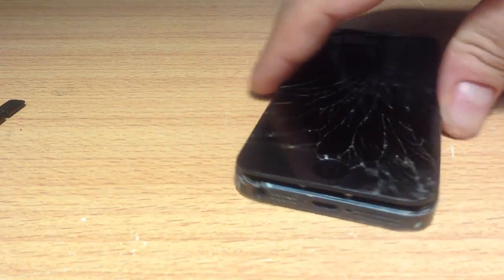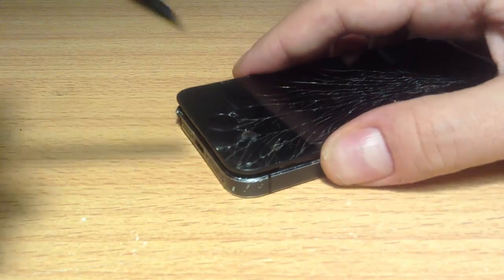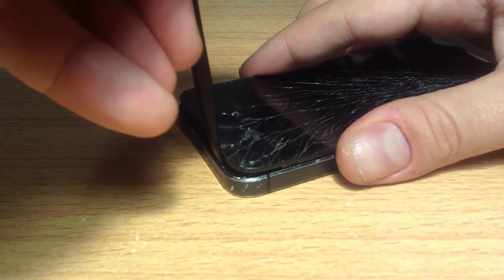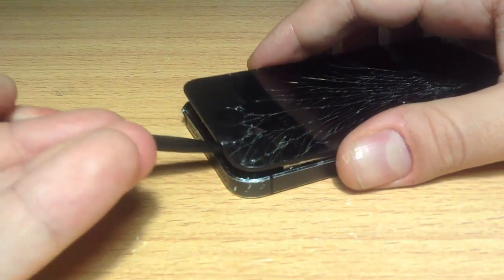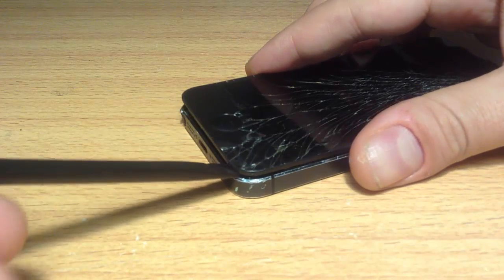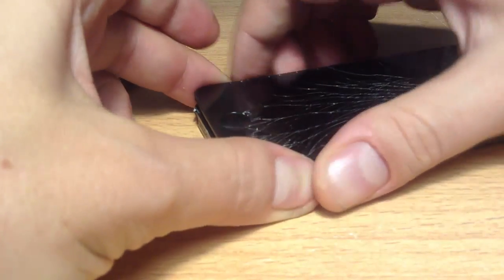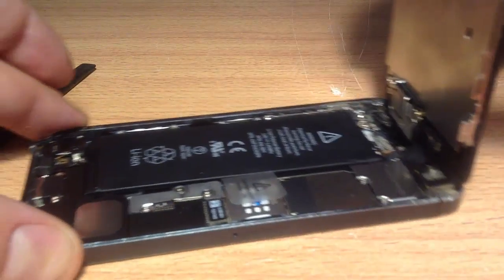Once you've taken those screws out, you need to get a pry tool. As you can see, this is lifted already. What you do is put it in between the frame and the bottom of the screen and you lift up. Start on the right-hand side and then go to the left-hand side, lift it up and it'll be able to flip up. Then twist a bit and you can use your hand to slowly lift the screen away from the frame.